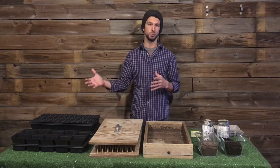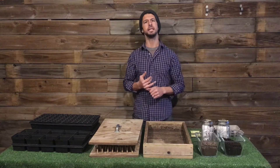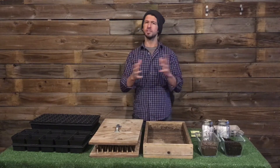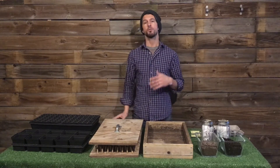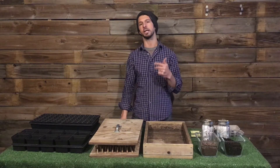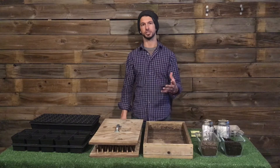The next few of these tutorials are going to be about starting your season — seeding, germination, seeds — just everything kind of wrapped up in that. And today we're going to talk specifically about containers. Throughout the year we get a lot of questions on what sort of containers, watering, light setup, and all those things. So we're going to be answering those questions in these next tutorials.